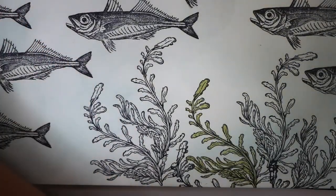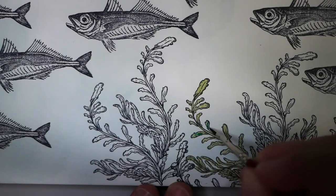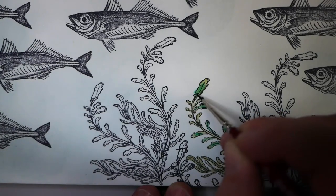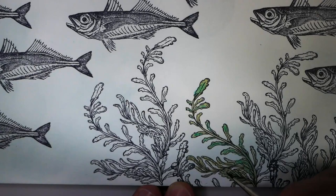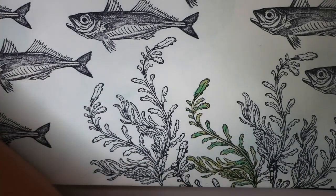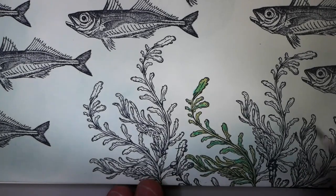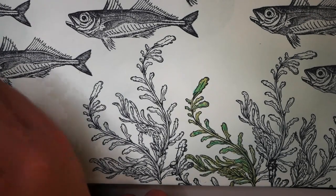Now that I have a first little layer of ink down, I'm going to go in with a little bit of Cracked Pistachio — just a few spots of color, not every leaf, just a little bit here and there to add variation. I'm not going between the lines perfectly; I'm a little impatient, and this is supposed to be kind of wavy and fun. I'm also going to throw in a little bit of Mowed Lawn.